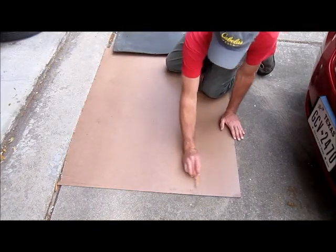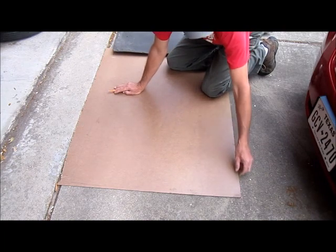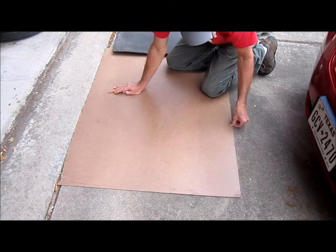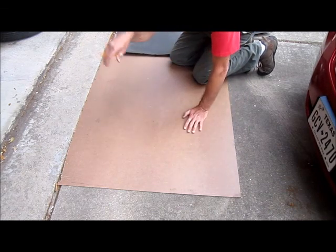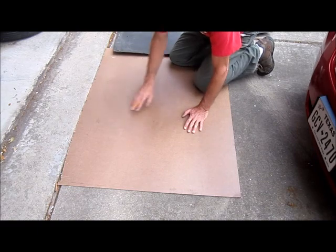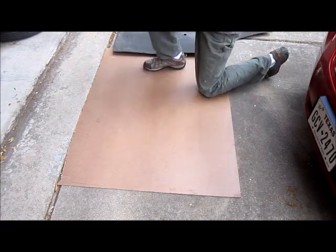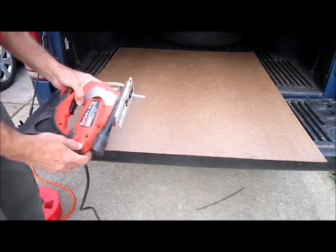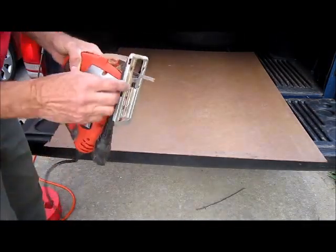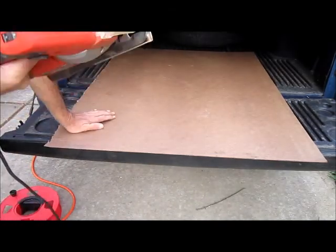I'm going to cut this edge here and this edge here — I've got some extra here. I'll leave some extra up here, fit it into the door, and then make some final adjustments to get it to fit. I'm using a fine-toothed saw blade to cut it.